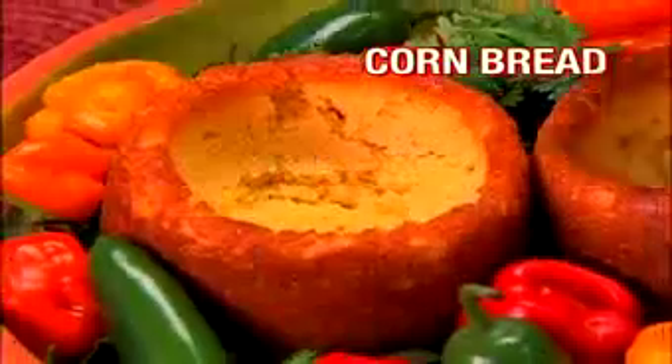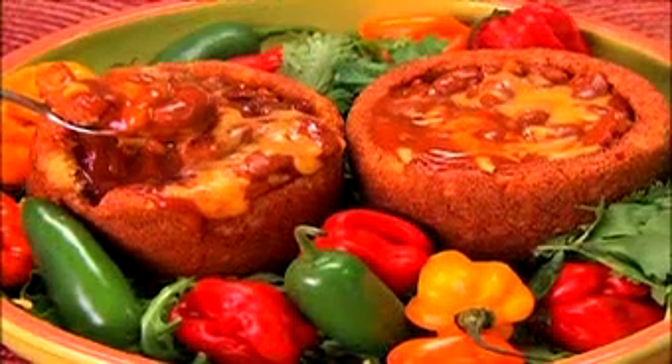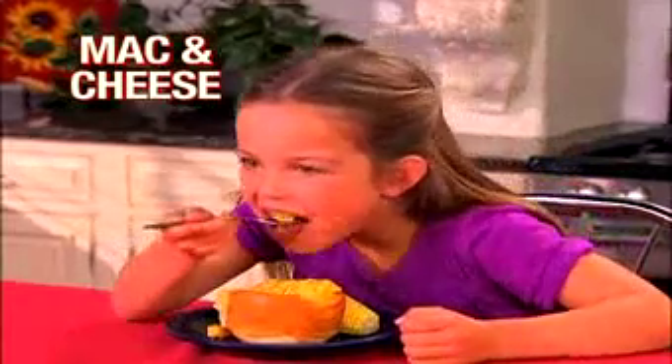Just fill and bake. Cornbread bowls taste great — add chili and cheese for a flavor-filled dish sure to please. Use packaged pizza dough for cheese-filled pizza bowls, the perfect after-school snack, or a mac and cheese snack attack.